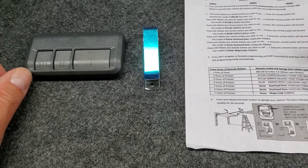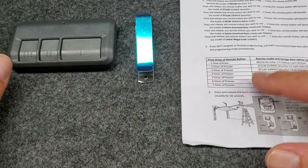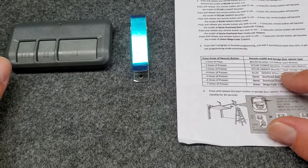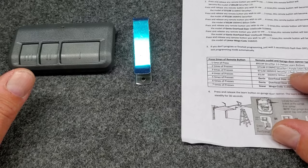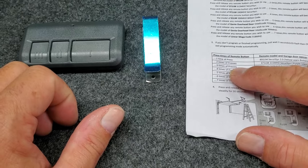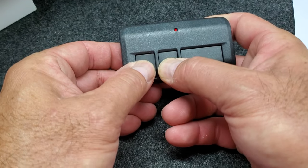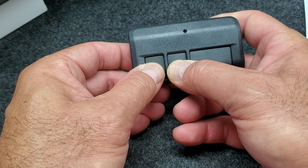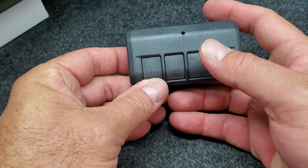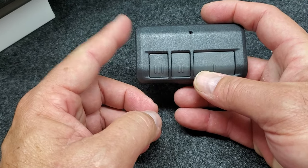You kind of have to look at the instructions first before you do that because it happens pretty quick. In this case, the instructions show that in order to set the remote control to the red or orange, you're going to press the button that you want to use three times. So you press and hold down the number two and three, the light turns on then turns off, then one, two, three. This remote will now be set for the red learn button.